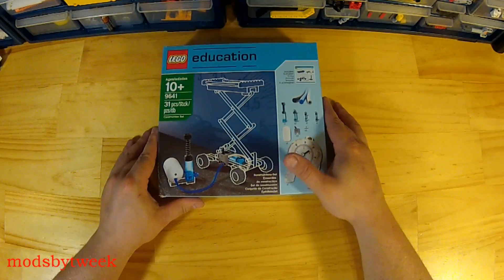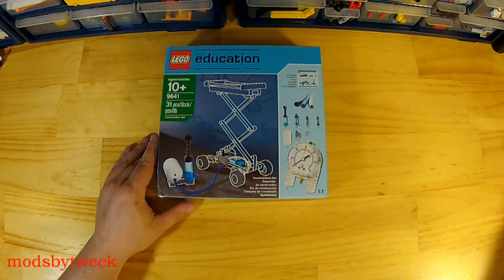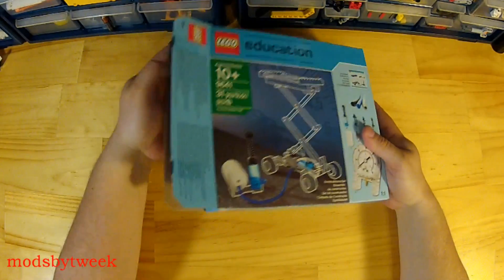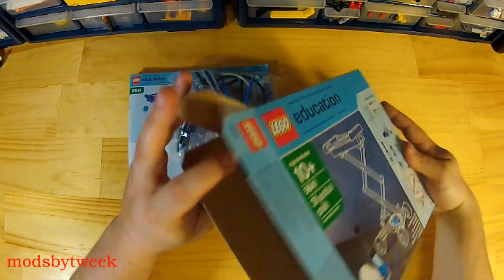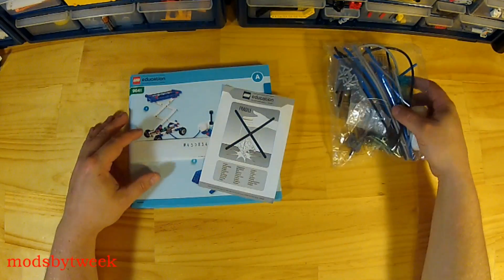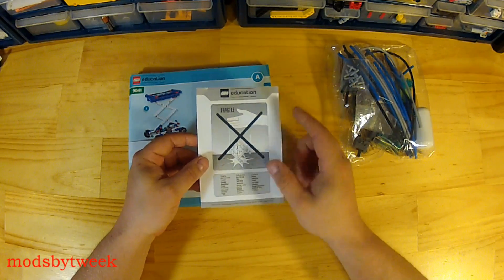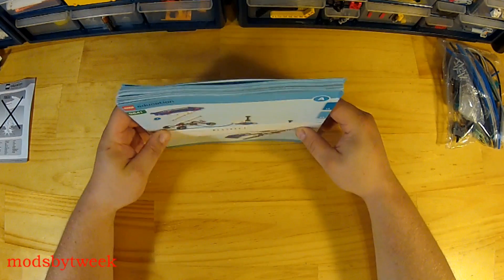I also highly suggest you check out their website because they have a lot of other great items. We will go ahead and open this up. Nice pile of parts! There's a little brochure here showing that the pressure gauge is fragile — don't drop it. Let's set the parts aside and go through the booklets.